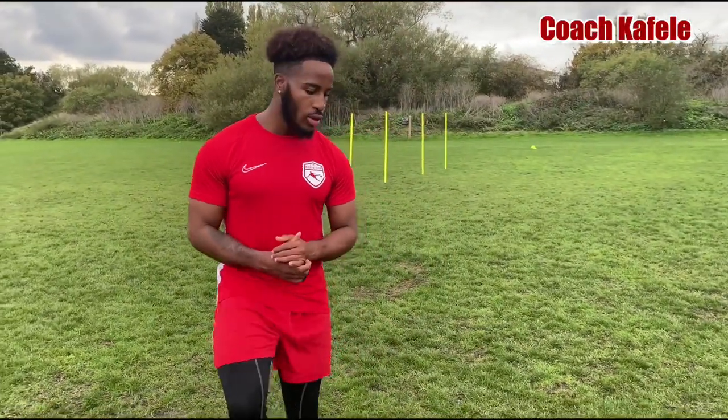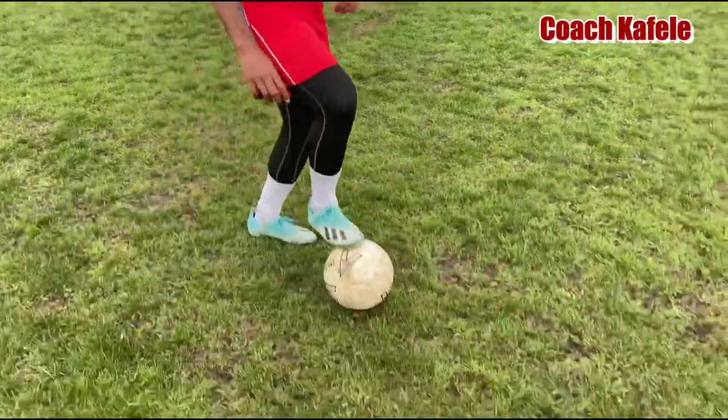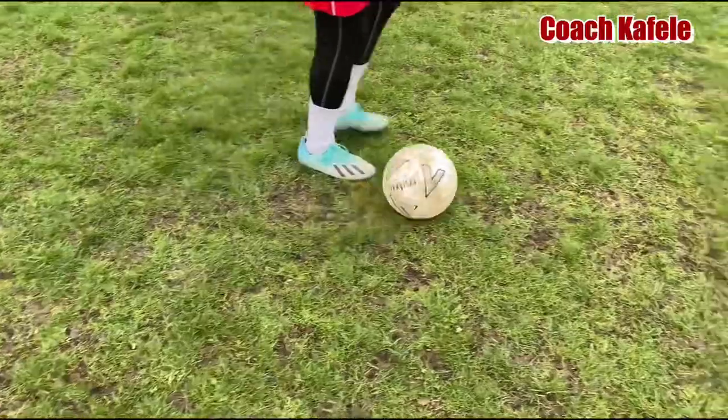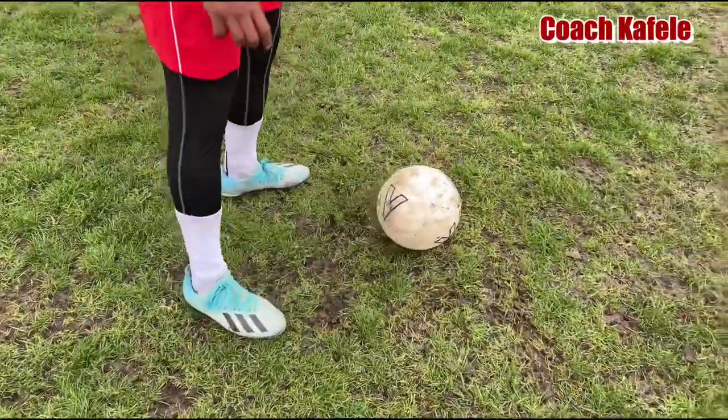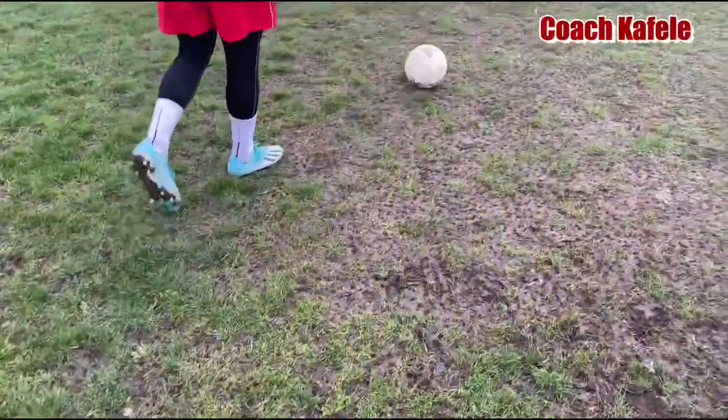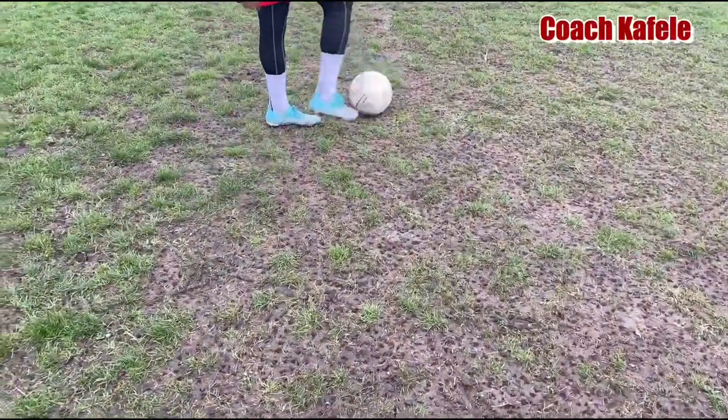This skill is a bit complicated but it's very useful. What you're going to do is roll the ball with the inside of the toe of your foot. Roll your foot, then step over the ball. Then it's a shuffle, shuffle, stop. Then you're going to roll the ball in the other direction.